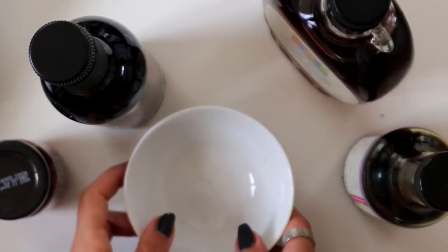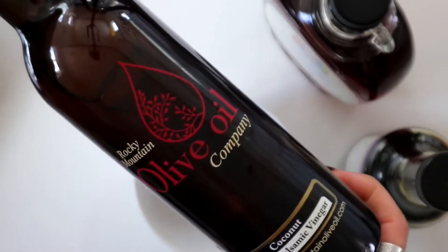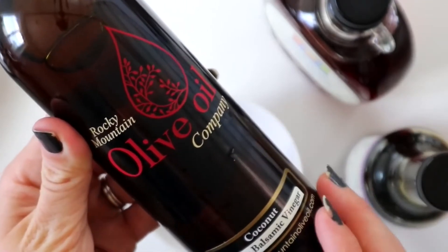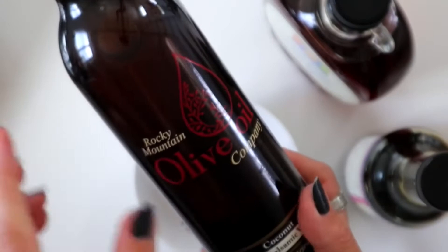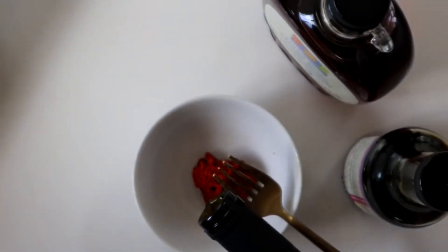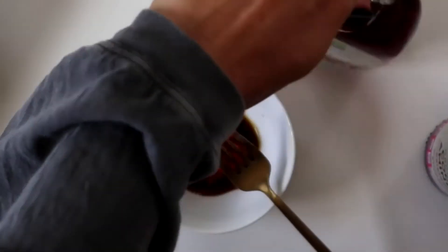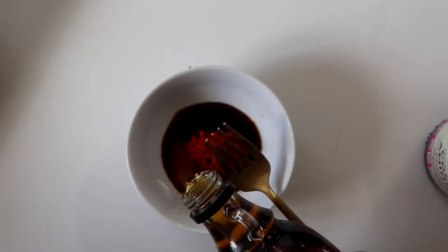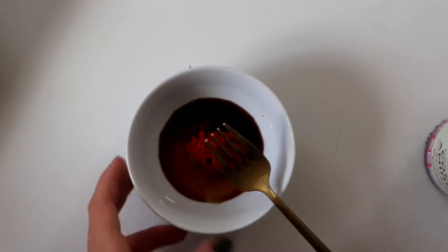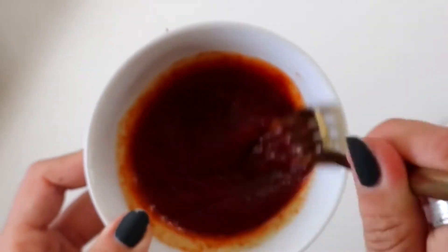Now we're going to make the sauce — you can adjust this based on your taste preferences. Start with about a tablespoon of Thai curry paste, then add a teaspoon of coconut balsamic. This coconut balsamic gives everything a coconut flavor — if you don't want the fat from coconut oil or coconut milk, you can use this balsamic. Then a tablespoon of coconut aminos and a tablespoon of maple syrup. Just mix this all together — you could add other things, but I like to keep it super simple.